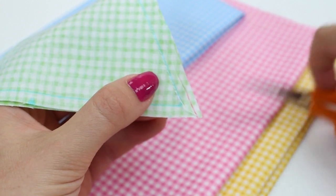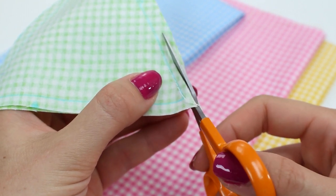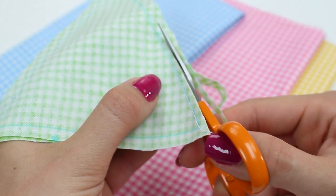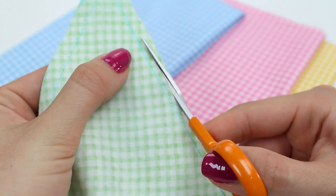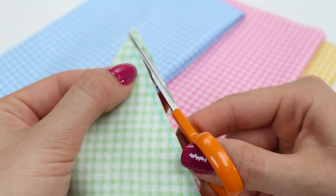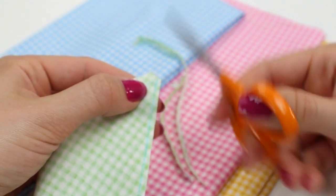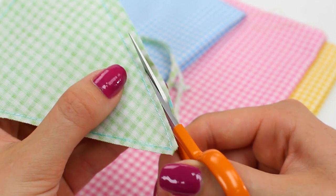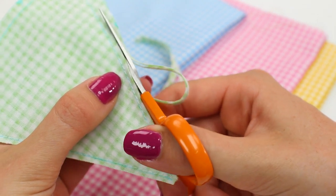Once you've sewn around the pennant, trim the threads, then cut down the seam allowance using a sharp little pair of scissors to one eighth of an inch (three millimetres) all the way around. When you get to the bottom point, cut off the corner so there's not too much bulk to turn back through. Then complete the same one eighth trim all the way up the other side. Complete this for all your little triangles, then join me back here.